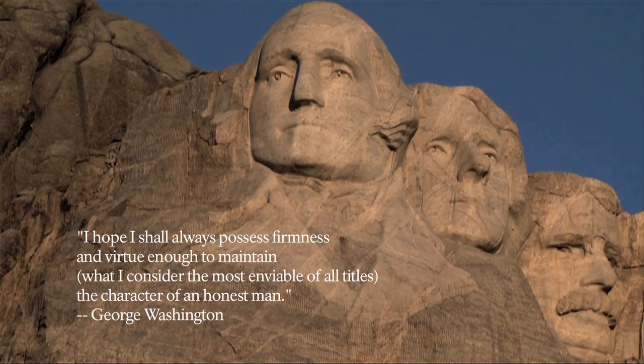'I hope I shall always possess firmness and virtue enough to maintain what I consider the most enviable of all titles — the character of an honest man.' — George Washington.